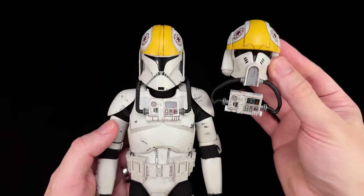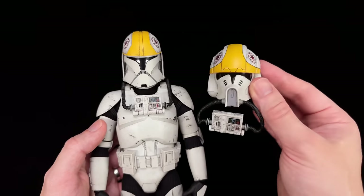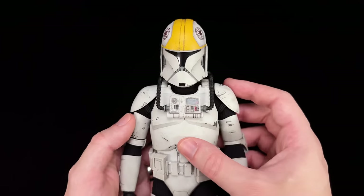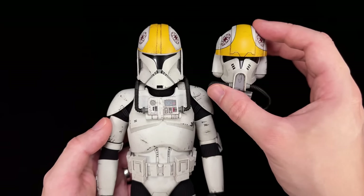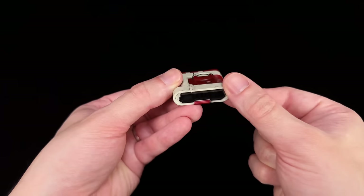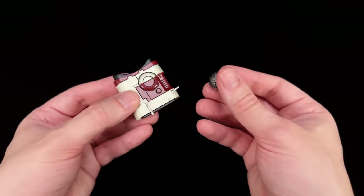The second cool thing is that we actually get the Phase 1.5 helmet, because if you think about it they didn't really need to include it — the only time we ever saw this was in The Clone Wars. So to be accurate to Episode 2, this should have been the only helmet they included. I'm happy they didn't though; I love this design. The third cool thing is the unique accessories: two thermal detonators or droid poppers and a pair of macro binoculars, so now we can give these to the other clone troopers already in our collection and spice things up.